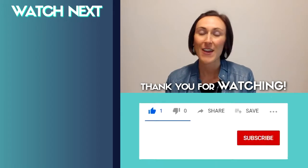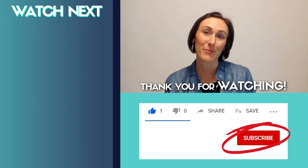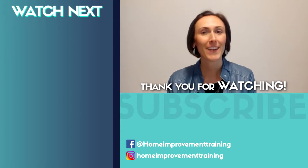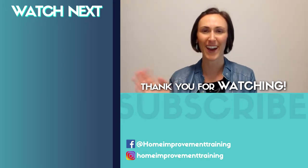Thanks so much for watching this video. Remember, if you liked it, press thumbs up and subscribe to get more videos like this. See you next time for more fantastic home improvement tips — bye!